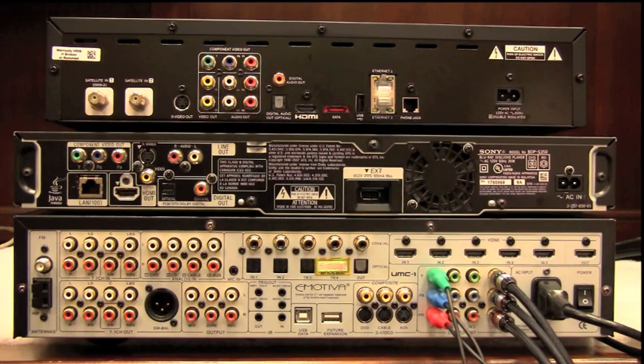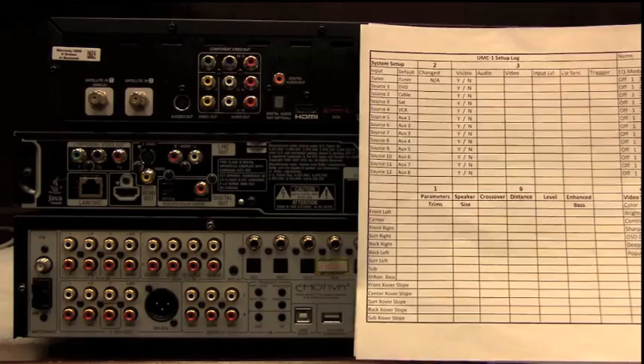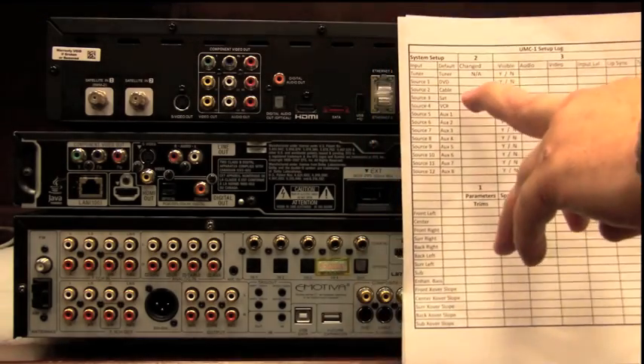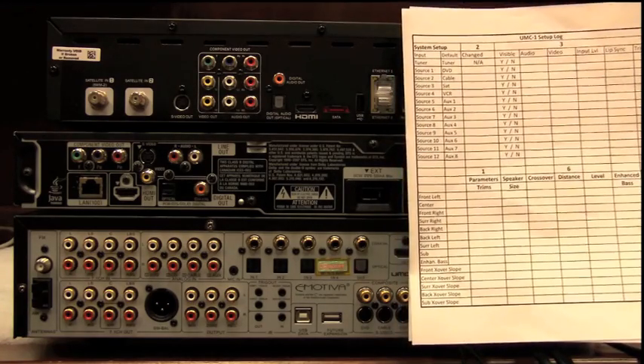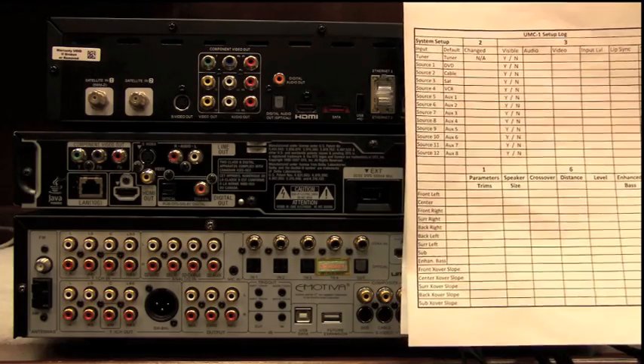Let's go ahead and configure our first one, which will be our Blu-ray player. I made this sheet for you — you can download it off the website; it's a UMC setup log. We'll go ahead and walk down the source list, list our names, and log our inputs.